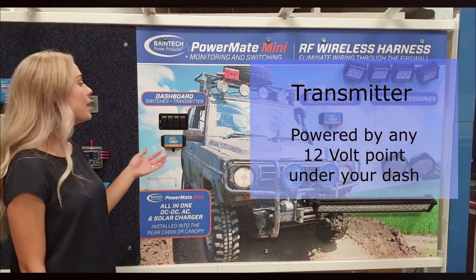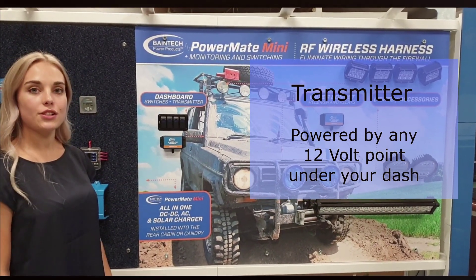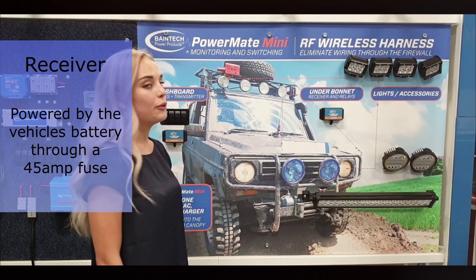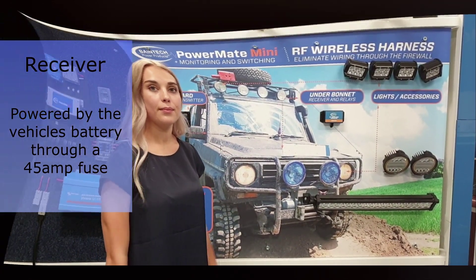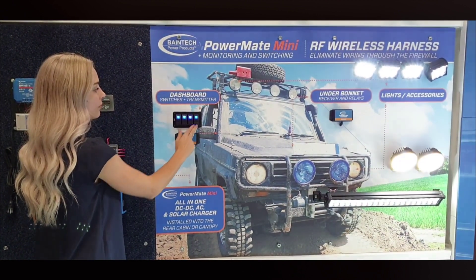The transmitter is powered by 12 volt, which can be from any 12 volt point in your dash. The receiver is powered by the vehicle's battery through a 45 amp fuse. When the two are powered, they communicate wirelessly.